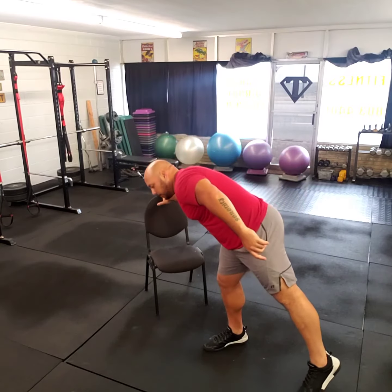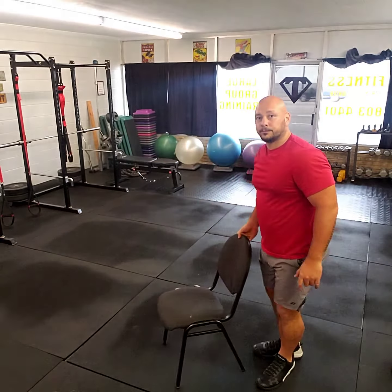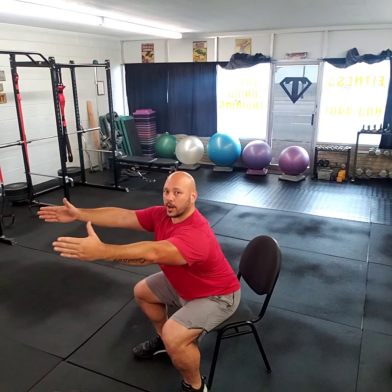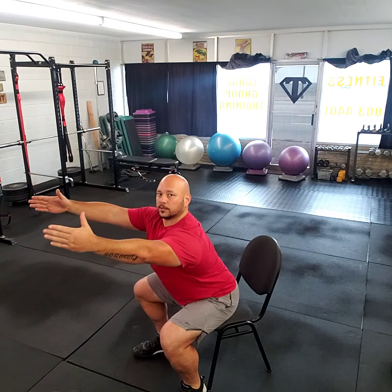With the chair, here's how it goes. Your feet are basically going to be touching the chair, so you know where the chair is at all times. What you're going to do from here: hands extended forward, you're going to sit down, touch the chair, stand back up. Sit down, touch the chair, and then come back up.